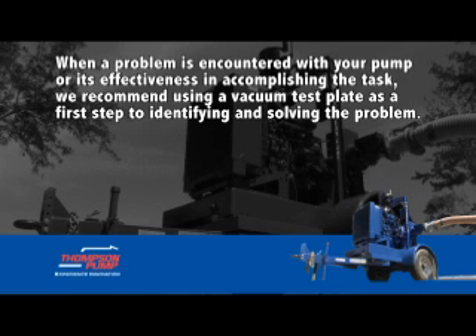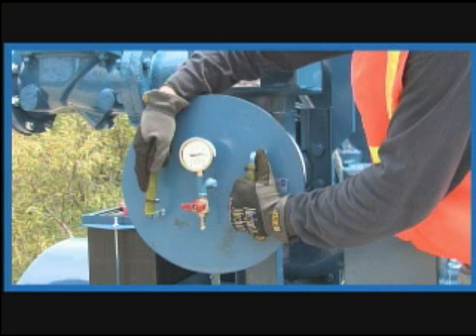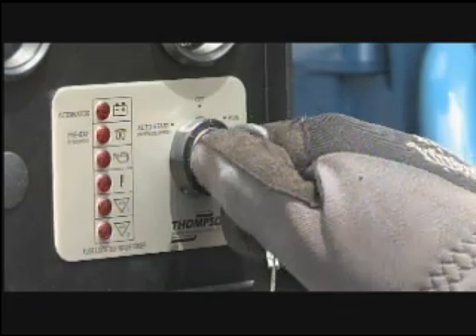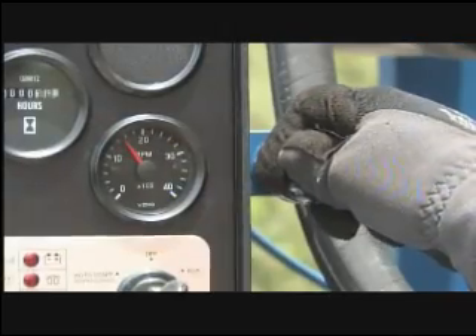When a problem is encountered with your pump or its effectiveness, we recommend using a vacuum test plate as a first step to identifying and solving the problem. The vacuum test plate will determine whether the problem is with the pump or piping system. To perform the vacuum plate test, disconnect the suction line, ensure that the blue drain valve and vacuum plate ball valve are closed, and then start the diesel engine.